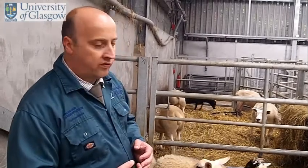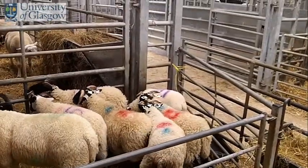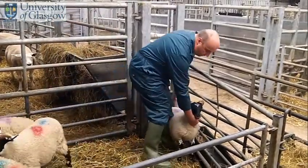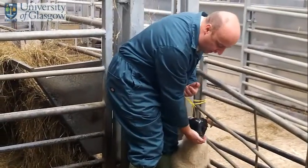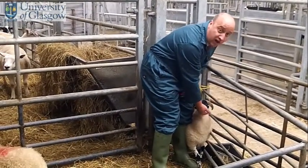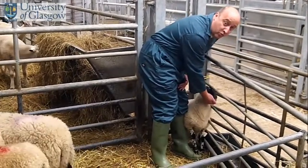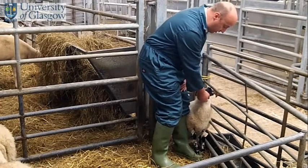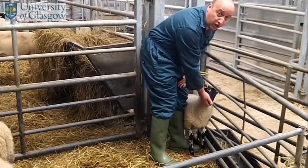If we pick one of the animals in the corner — number three — I'll show you how to actually restrain it. Once you've got the animal restrained, and the principles are the same even for small animals, you keep your leg and your weight against the side of the animal, and your free hand should be under the chin. Once you've got a hand under the chin of the sheep, it's really pretty well restrained.